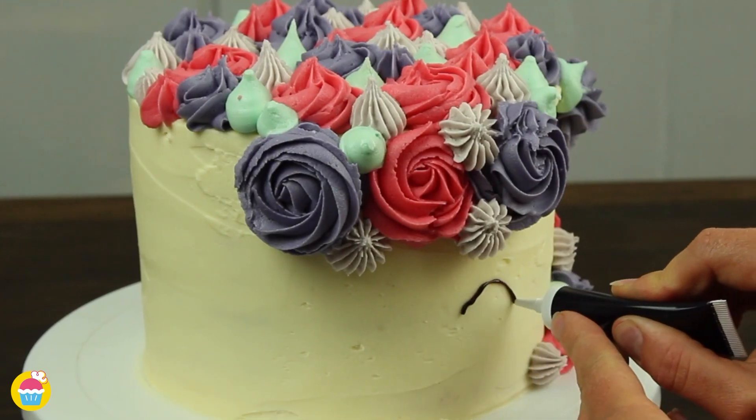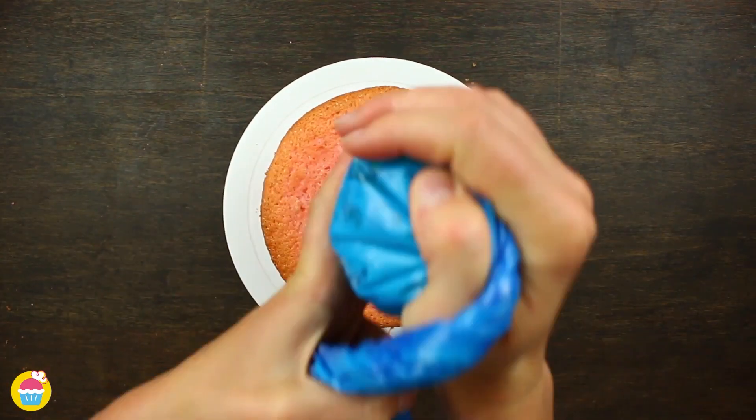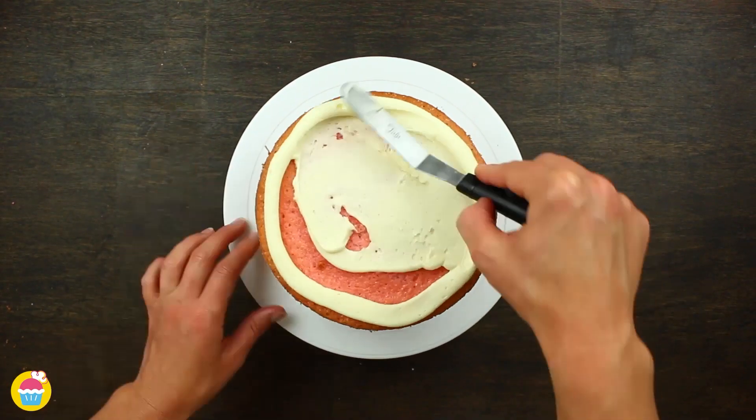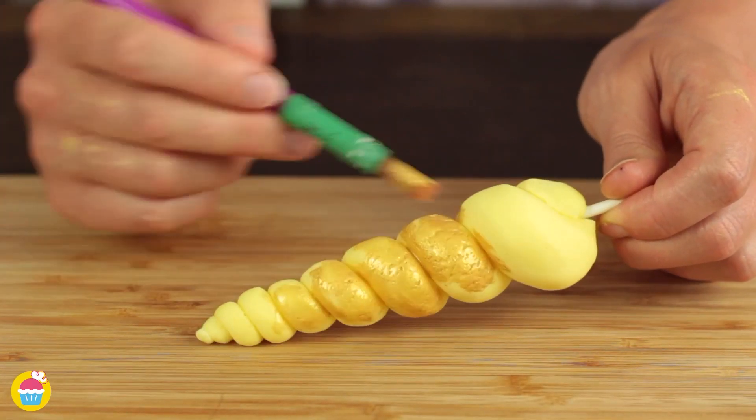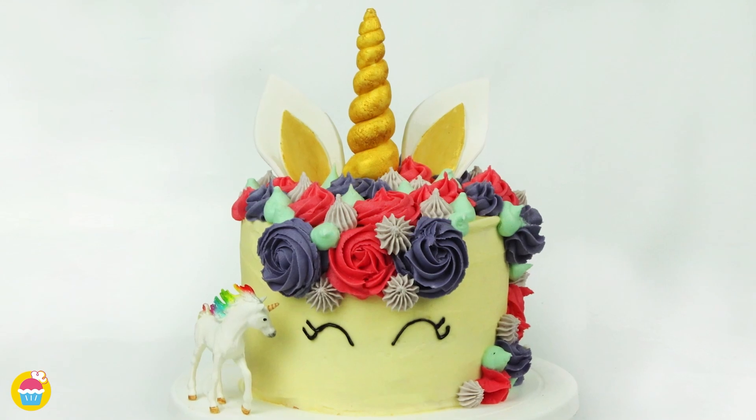Want to know how to make a super effective yet super easy unicorn cake? Nyan Nyan are going to show you how, using loads of buttercream icing, vanilla cake, and of course fondant icing for the decorations — even edible paint. So let's get started.